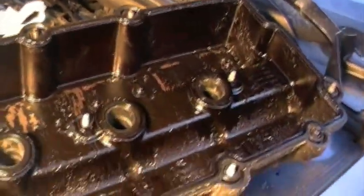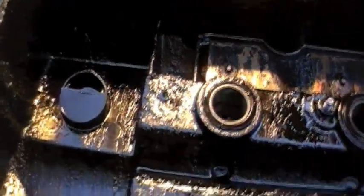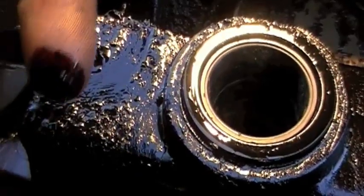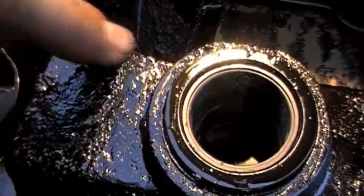Now I come over to this valve cover, and you can really start to see that this car is really just starting to build up sludge. Just let me show you one more thing over here. You can see that all of this is very fresh - you can see I'm making smear marks. Very fresh. So this water pump hasn't been leaking very long, because it's not caked on - very easy to clean off, but it's still sludge.